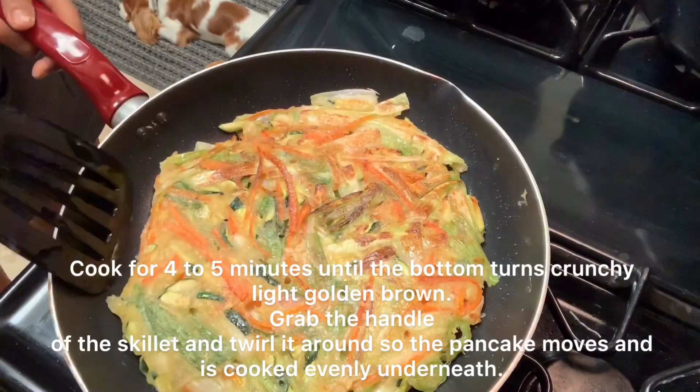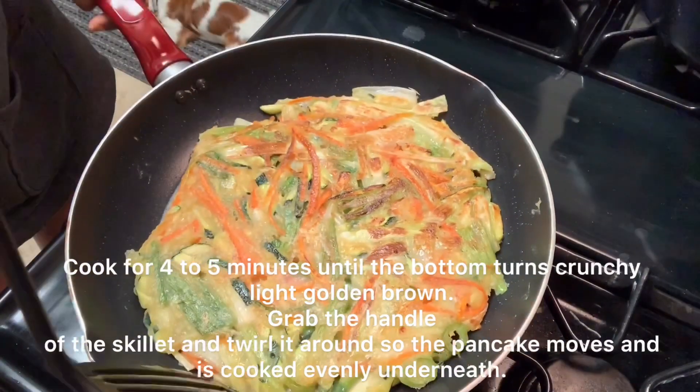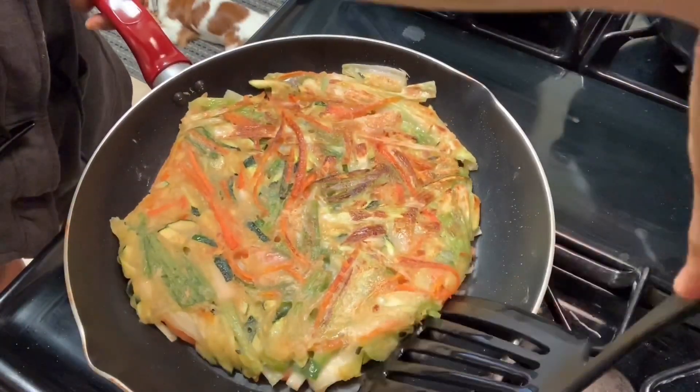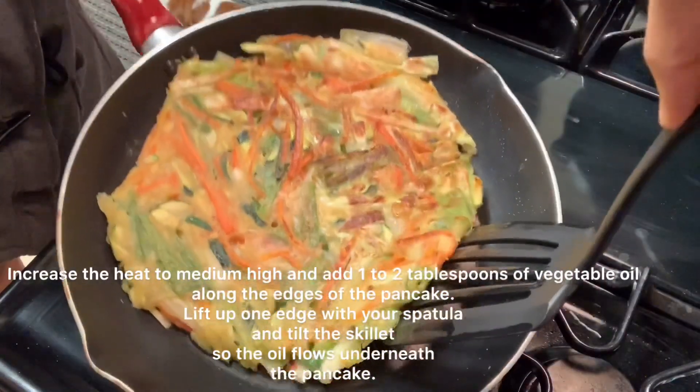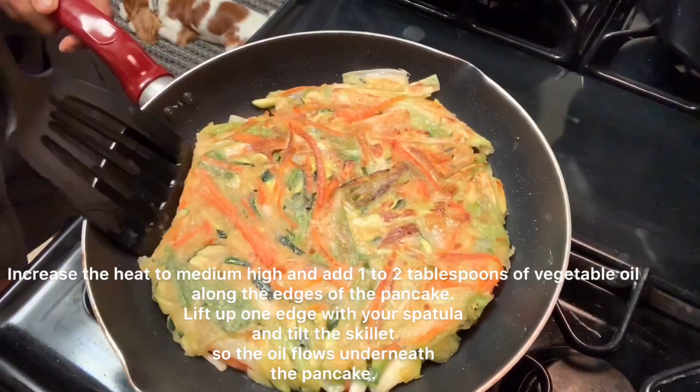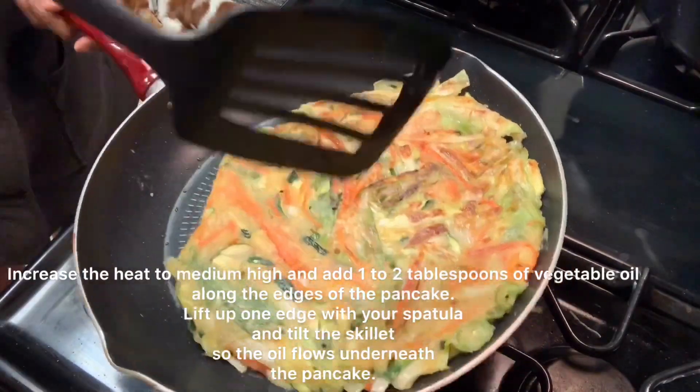Cook for 4 to 5 minutes until the bottom turns crunchy and light golden brown, then flip the pancake over. Increase the heat to medium-high and add 1 tablespoon of vegetable oil. Cook for another 3 to 4 minutes until golden brown.